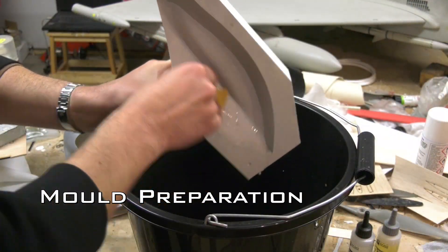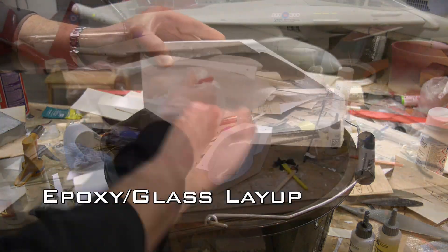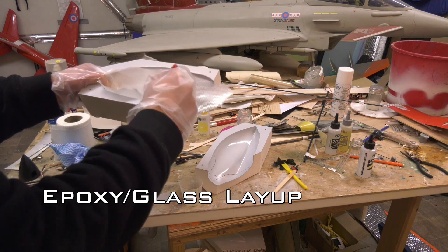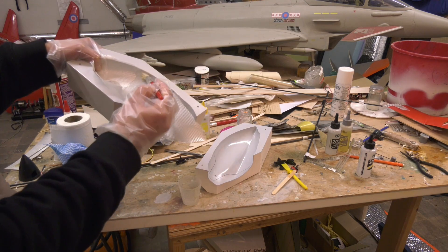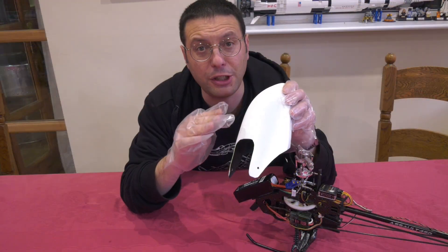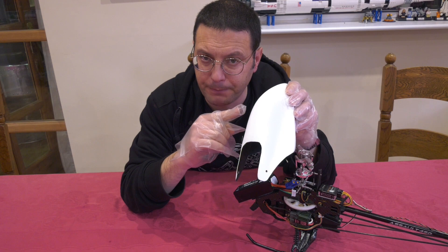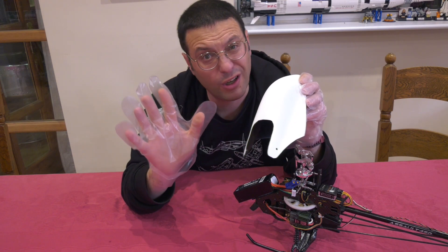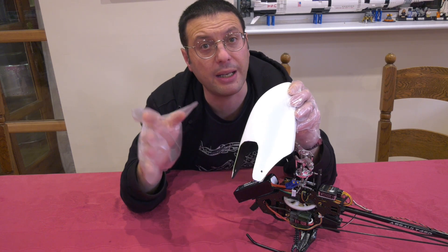Once I produced this epoxy glass part from that mould I then also had to sand the seams flush, fill, prime and sand until the surface is perfect — because the final finish is directly affected by the surface preparation. I'm also wearing gloves, or at least washing hands regularly, so we don't get finger marks which will also directly affect the paint.